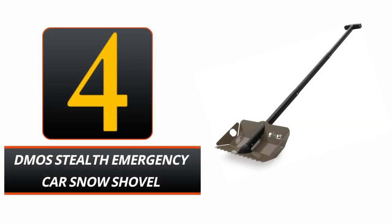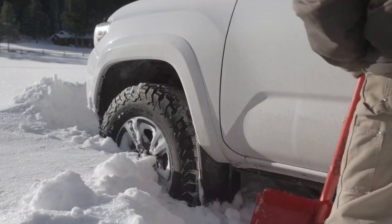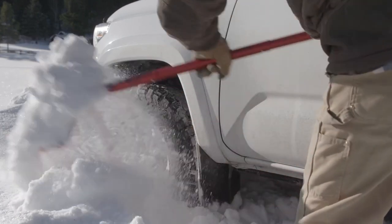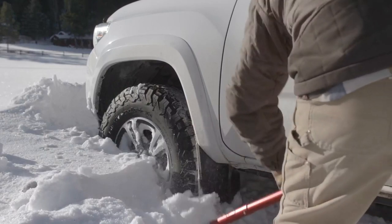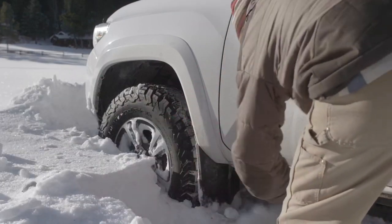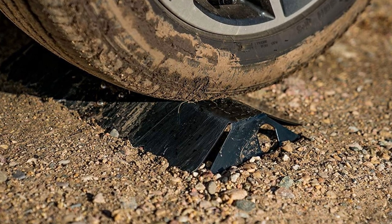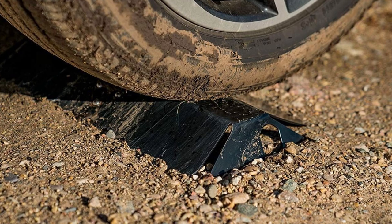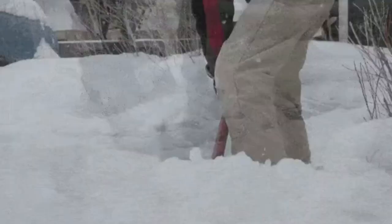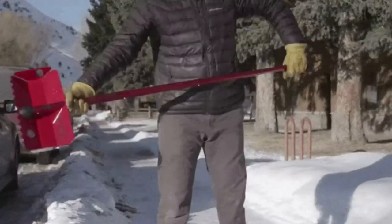Number 4: DeMoss Stealth Emergency Car Snow Shovel. If you're an explorer, you need a DeMoss Stealth. The Stealth is constructed from 6061 aircraft aluminum, making it both strong and lightweight. This shovel is ideal for chipping away at tough terrain and ice, as it is twice as thick as a regular avalanche shovel. The long, full-size handle is ergonomically engineered to reduce the risk of injury to the user's wrist and spine. It's a full-size shovel when the handle is extended, yet it folds up to fit in the back of a car or under a seat. Its shallow blade is equipped with teeth geared to dig beneath automobiles swiftly and efficiently.